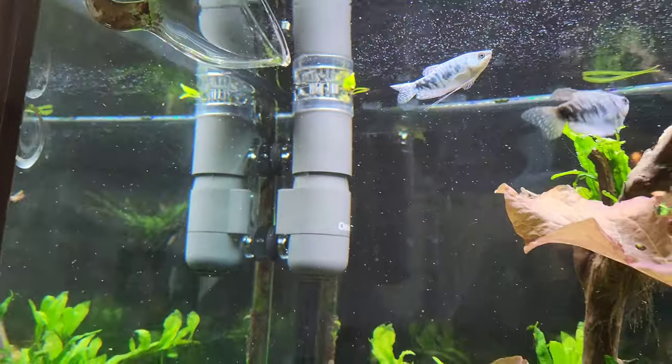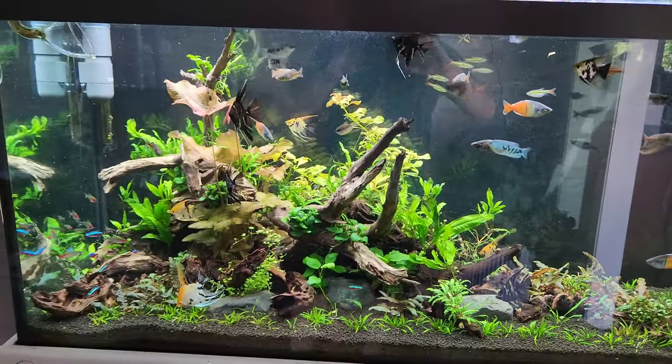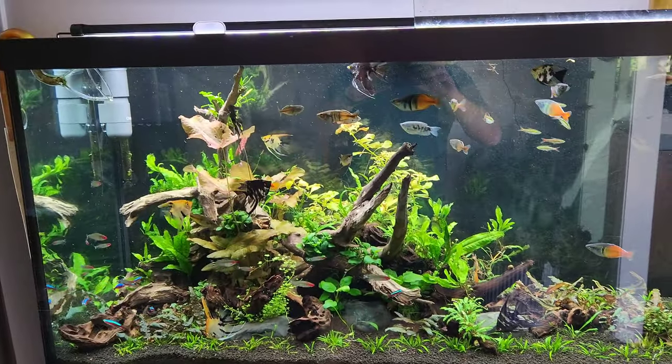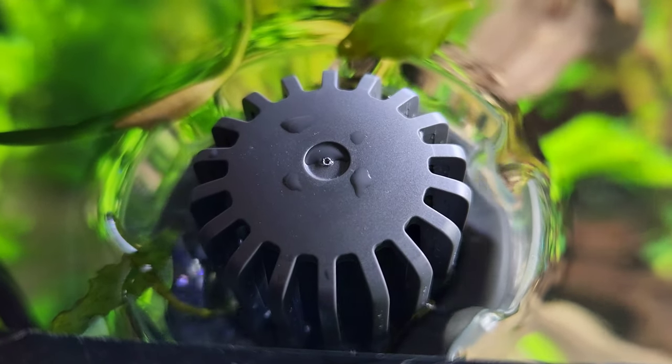Don't mind the look of it either. I think black would have probably been a little better for this aquarium with the black background, but what are you gonna do? That's been a good job.